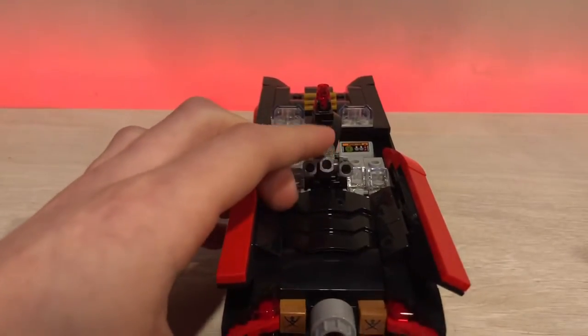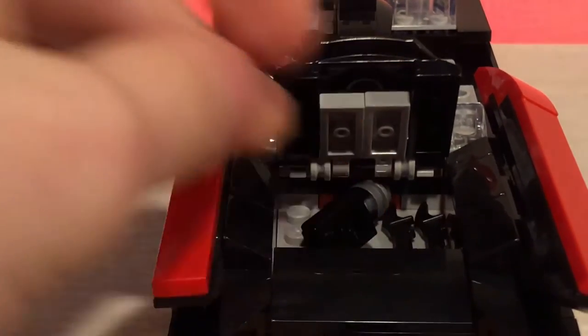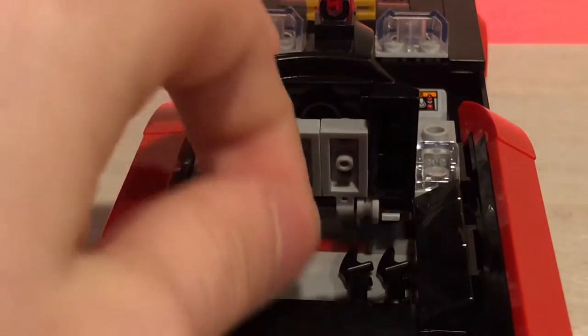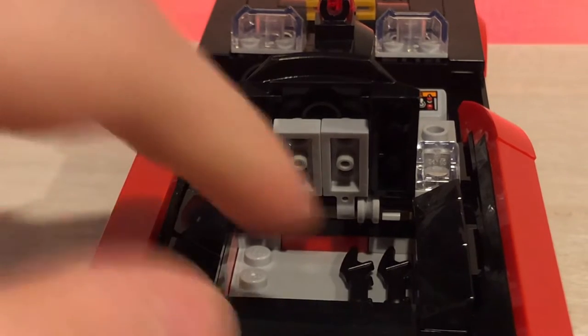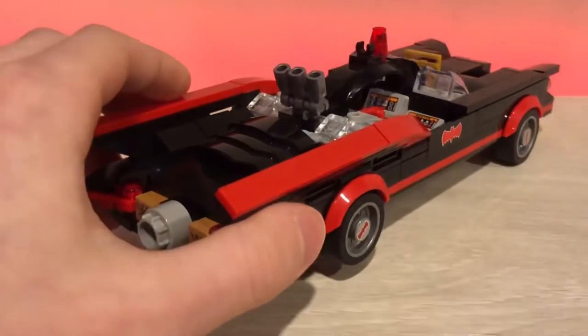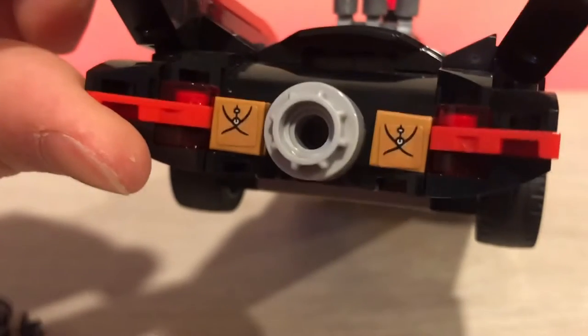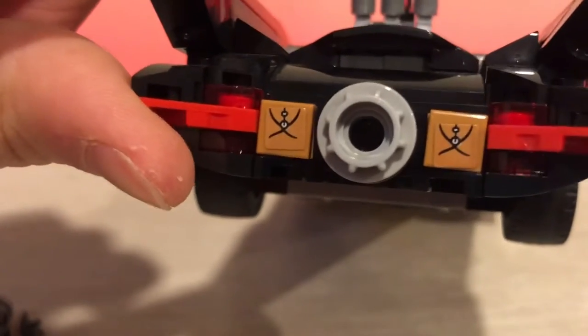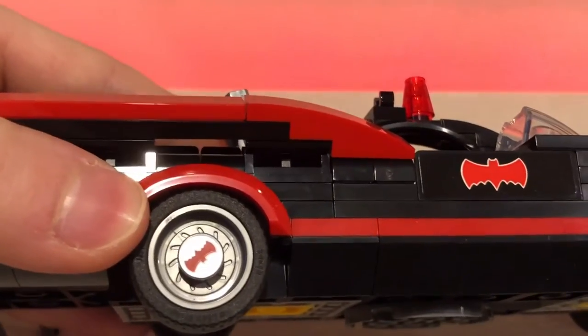There is a hood at the back where I kept these extra pieces, so you can just put them in there — a nice little touch. The set comes with three bat boomerangs, or officially two, but there's one extra in the extra pieces. Then there are some exhausts and wings at the back. Two stickers — I hate lining up one-by-one stickers. They should just be printed. Just like they're printed on the wheels.